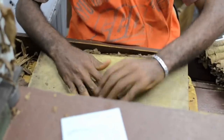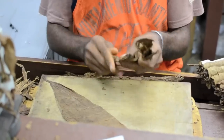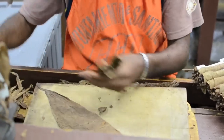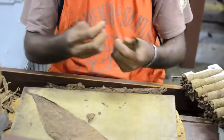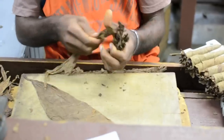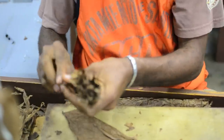The first thing I want to point out in the bunching process is that the buncher is employing the intubado method of leaf preparation and placement. Each leaf is rolled into a tube or straw. This is the most difficult method of bunching, and only the best torcedores or rollers can manage it. The benefit of the intubado method, if done right, is that it creates the cleanest and smoothest channel for directing smoke through the finished cigar when you're smoking it.